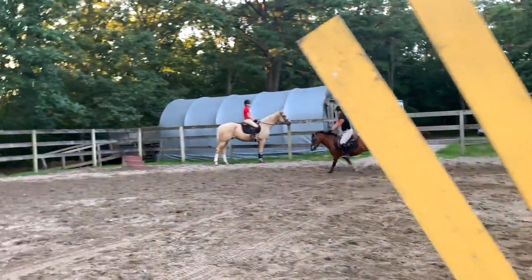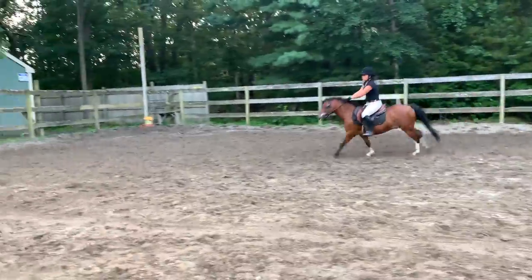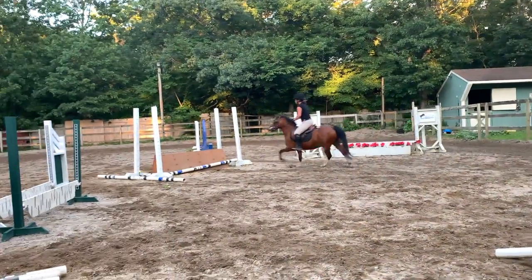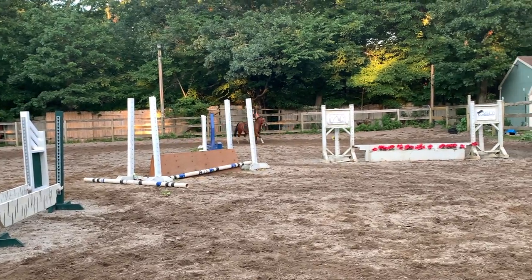Awesome. Good girl. Supporting. So you want to find the middle of that coop. Good. Little canter there. Little extra. Holding the heel down. Little extra support. Good. Find the middle. Let go. That's fine. Last jump, Calvin.